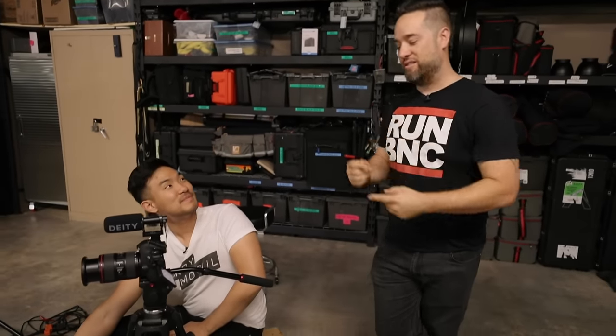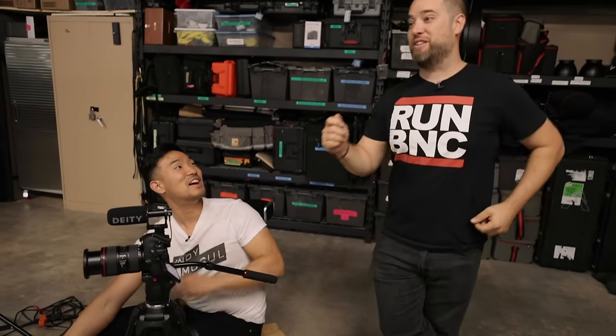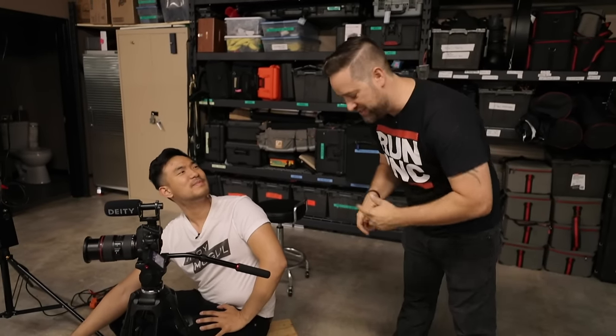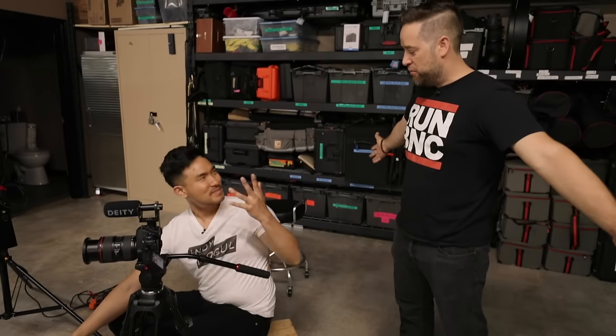Did you notice how easy it was to fall into conversational mode where you're starting to step on lines? You got yourself a couple of times, but as it goes on it's hard to remember that because you get excited and invested. With all things, practice makes perfect. So there you go — there's your episode on how to shoot interviews. No excuses out there: if we were able to make this warehouse location work for us, you really have no excuses to make a beautiful frame.